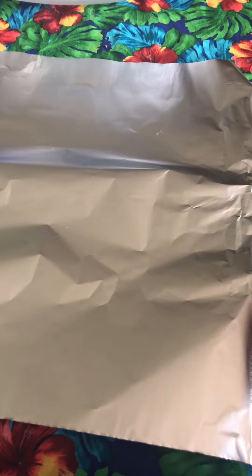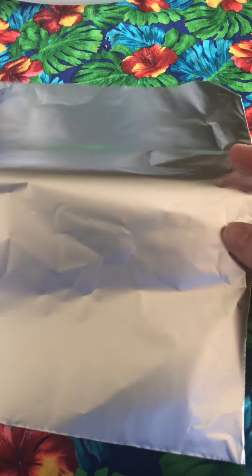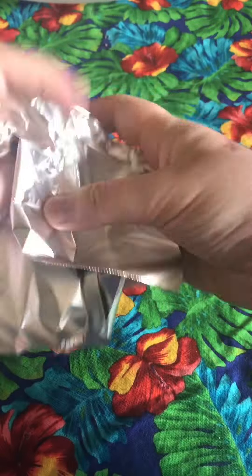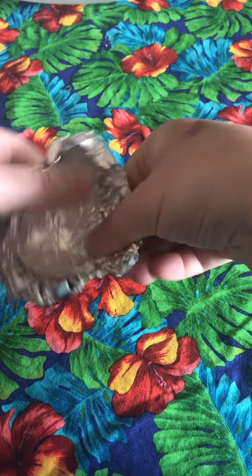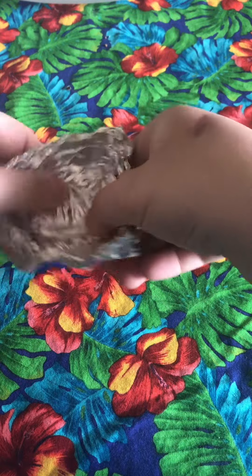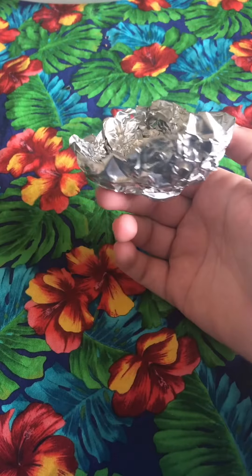Our first step is going to be to fold this piece of aluminum foil into something kind of boat shaped. I'm just going to crumple mine up and squash it into a little bowl. So that's my boat.